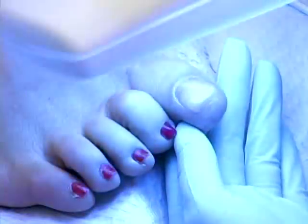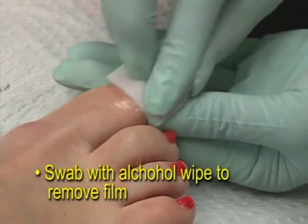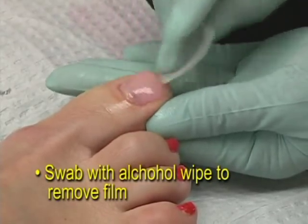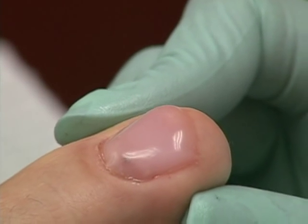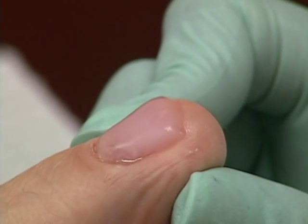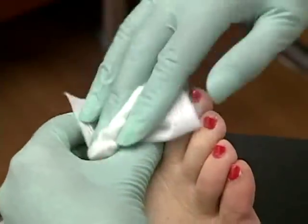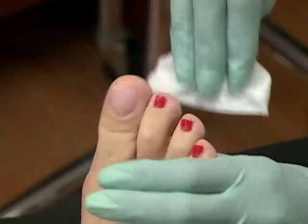After you have cured the resin with the UV light, swab the new Keriflex nail with alcohol to remove the film that forms from the reaction between the UV light and the resin. In some cases after the resin application, you may notice some bumps or ridges on the nail, which you can file down while removing any dust that may result. There is no need to reapply the resin in this case.